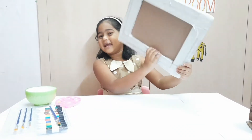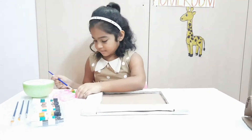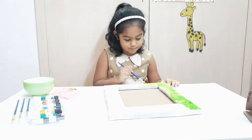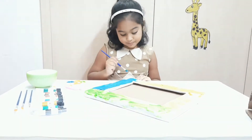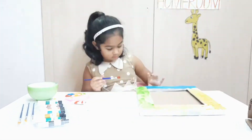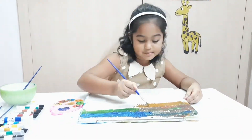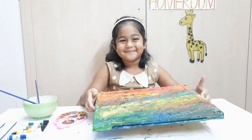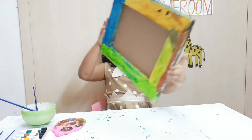I have finished sticking the masking tape to the entire frame and now I am going to paint it. We can use any color of our choice. I have finished painting the frame and now I will let it dry.